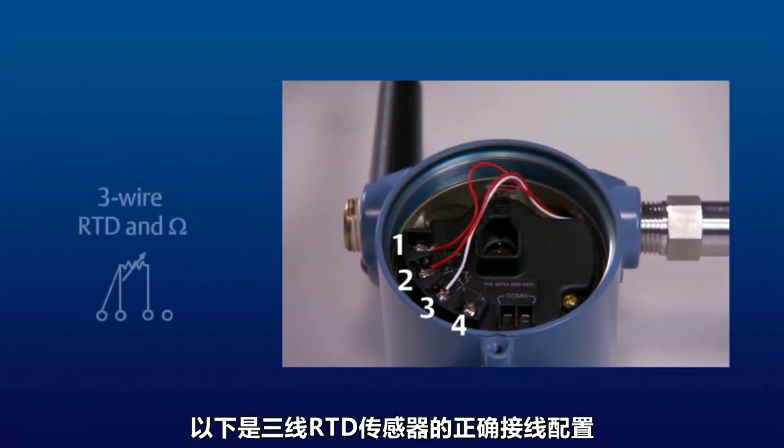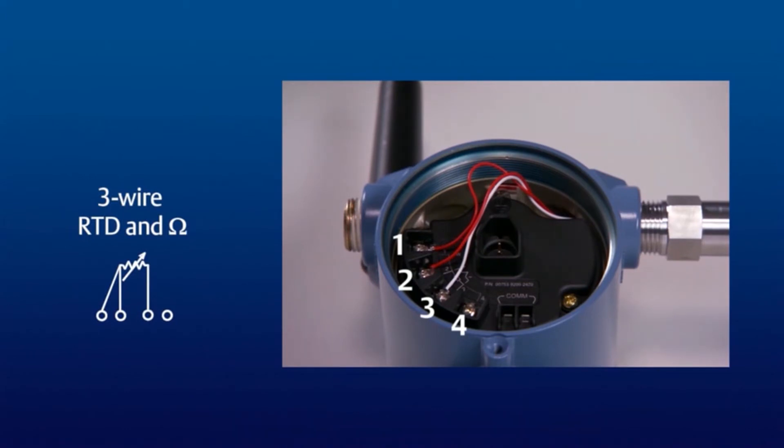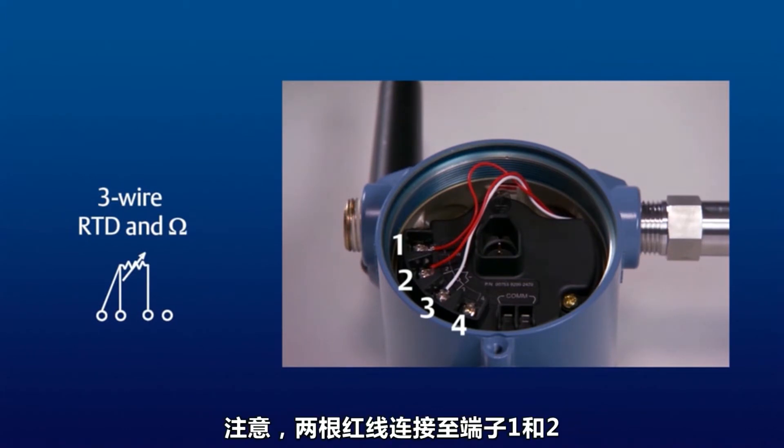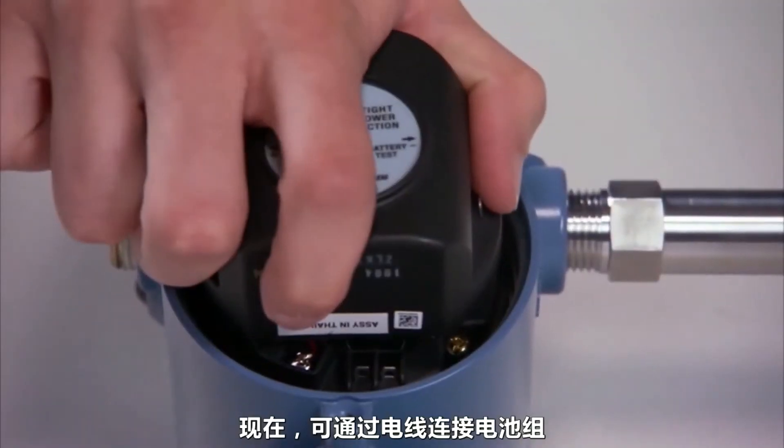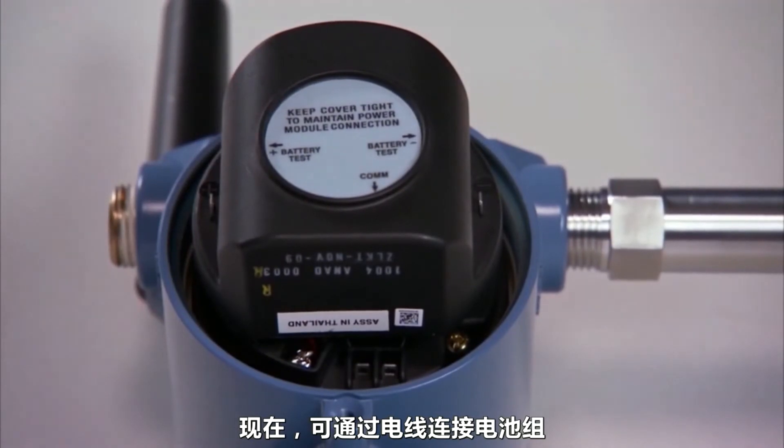Here is the proper wiring configuration for a 3-wire RTD sensor. Note that the two red wires are attached to terminals 1 and 2 and that the single white wire is connected to terminal 3. The battery pack can now be attached over the wires.